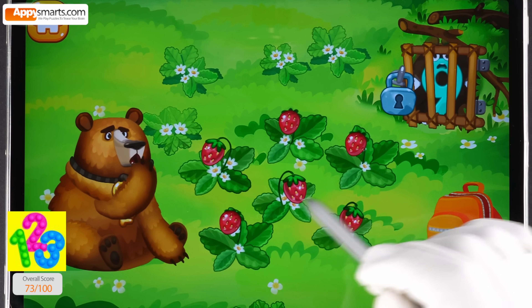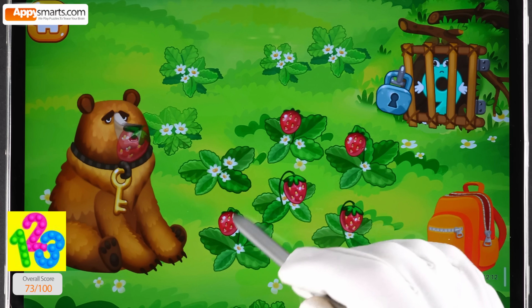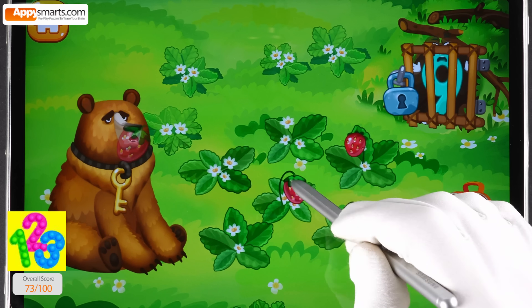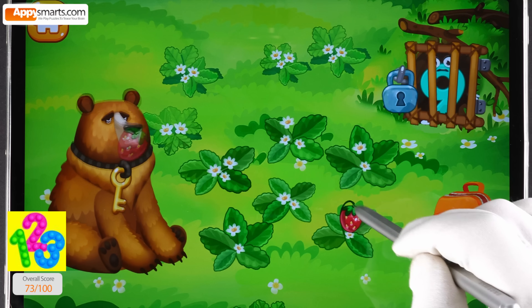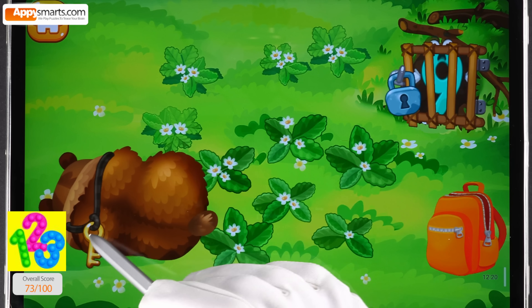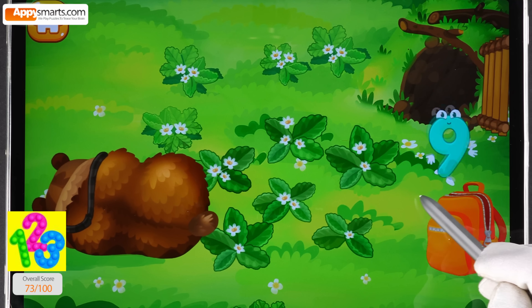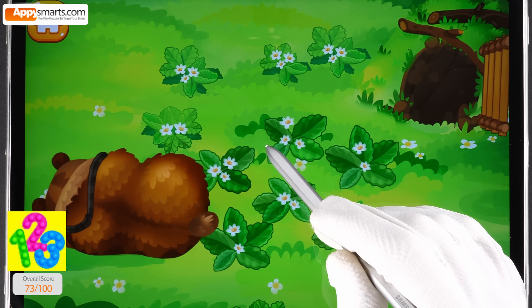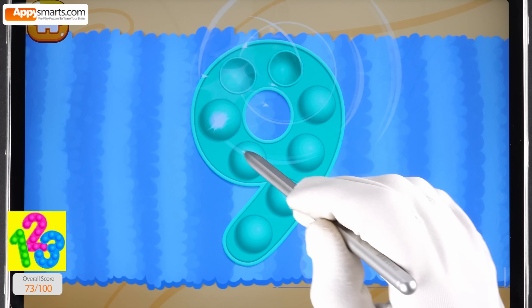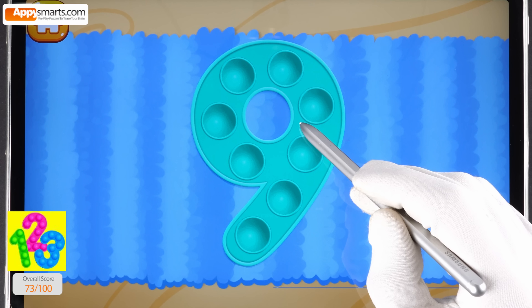The number nine hit the den of the hungry bear. Feed him with strawberries — maybe he'll fall asleep. Drag the berries into the bear's mouth. Hooray, and here's the key! Tap on the bubbles. Good job.